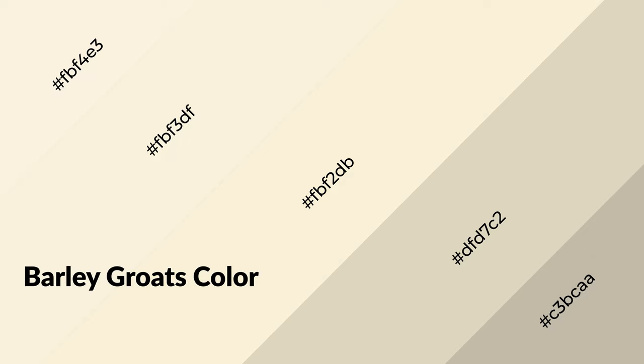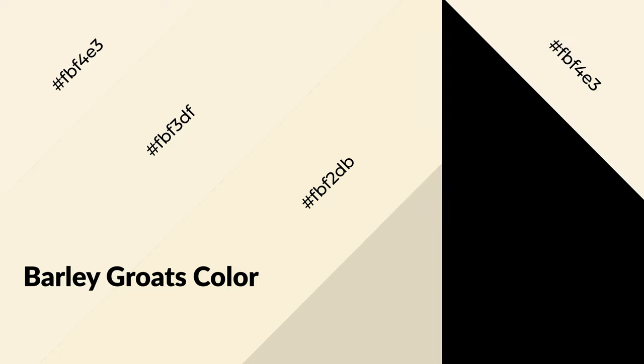Barley groats is a warm color and it emits cozier and active emotions. Warm colors are symbols of warmth, fire, heat, and sunshine. It also evokes joy, passion, love, and even anger emotions. You can see them used in restaurants and gyms.